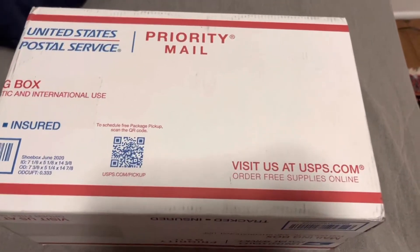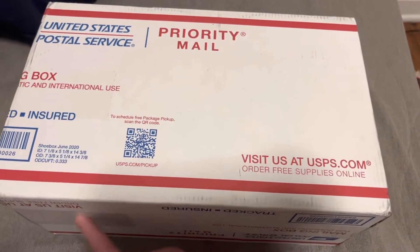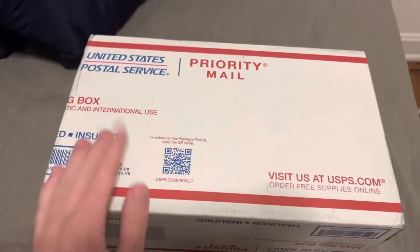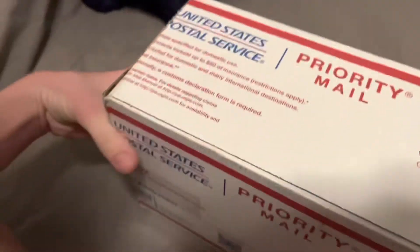So I got these off of eBay, open box actually, for about 40 bucks. I think that's a good deal for these sandals being in open box condition. So let me get scissors.